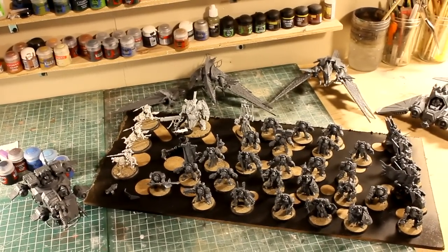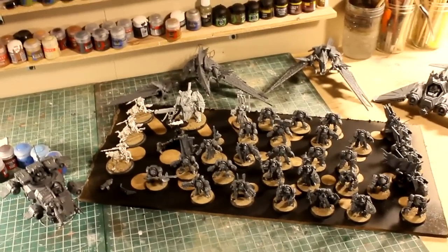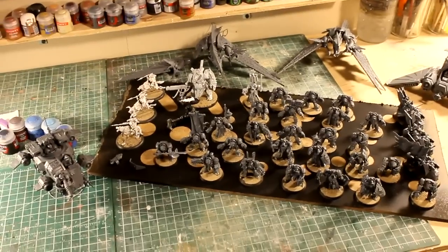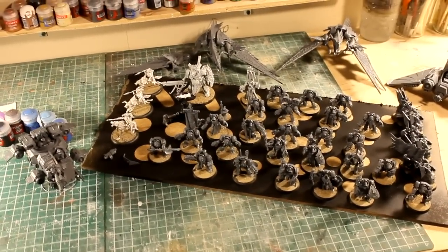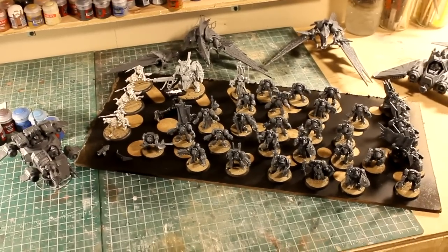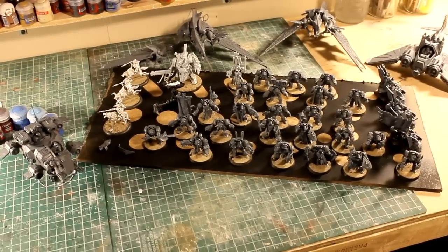Hi everyone, welcome to another Greenleaf Terrain Studio update. I have a pile of Terminators here, and a few other 40k miniatures, and a couple of my own personal miniatures. I spent last night building all these guys up for our client, client DL.